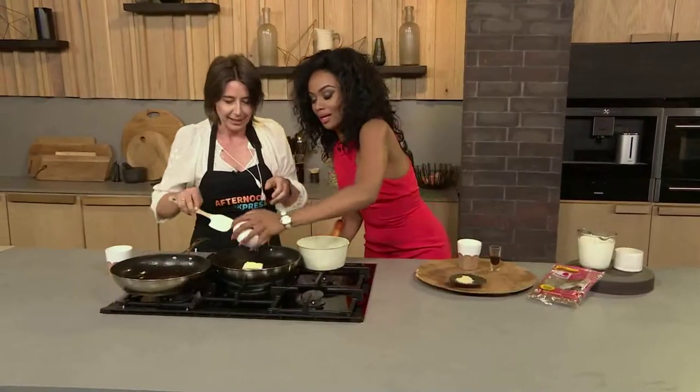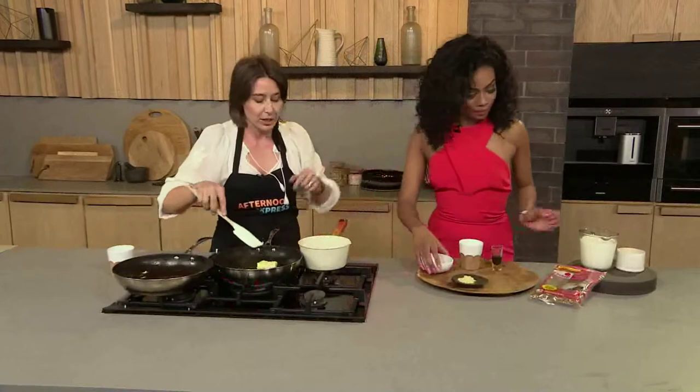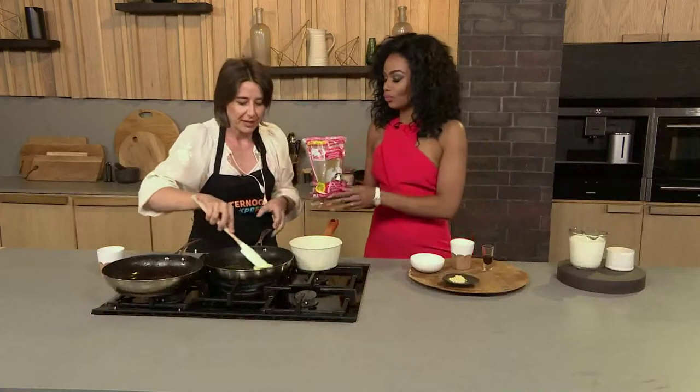We're going to start with the butterscotch sauce first — you can use this as a sauce anyway without making the ice cream. Let's start with the butter first. Pop that straight in there. Get that melting and then we're going to use the lovely salted muscovado sugar, which makes that lovely butterscotch yummy flavor.